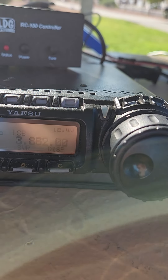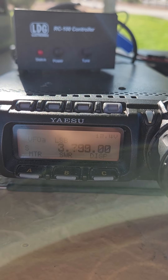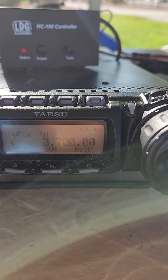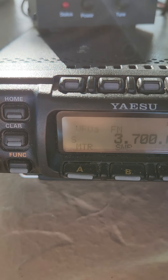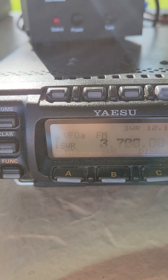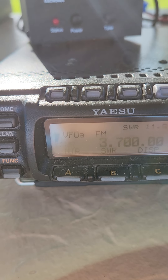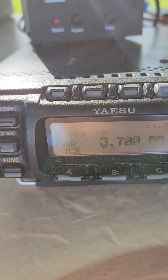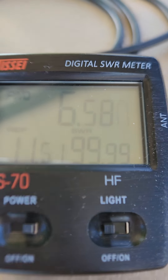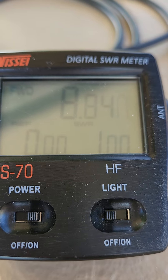Let's go to 80 meters — find an open spot around 3.7. It's hunting, working on a solution. It has to work a little harder on 80 meters because this is a fairly short antenna for that band. Finding it... and there we go — 8.8 watts, 1.0 SWR. Not half bad on 80 meters!